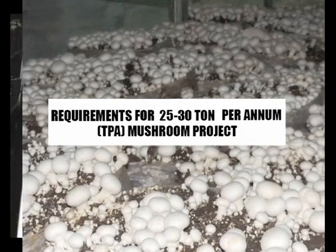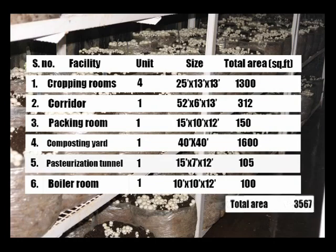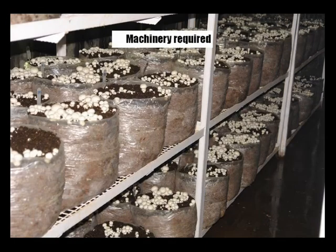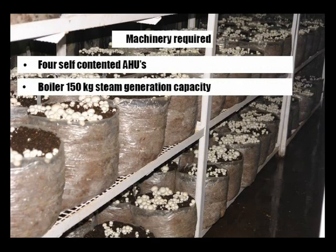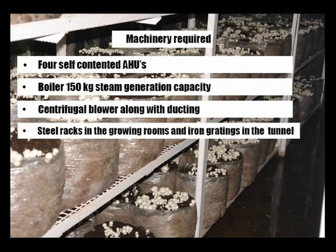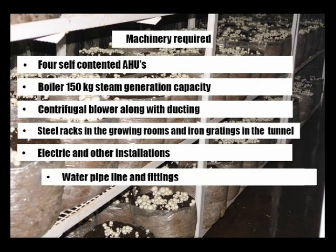Total infrastructure required is as follows. This project can be accommodated in 500 to 600 square meters of land. Machinery required: 4 numbers of self-contained AHUs, boiler with 150 kg steam generation capacity, centrifugal blower along with ducting, steel racks in the growing rooms, iron gratings in the tunnel, and electric and other installations, water pipeline and fittings.